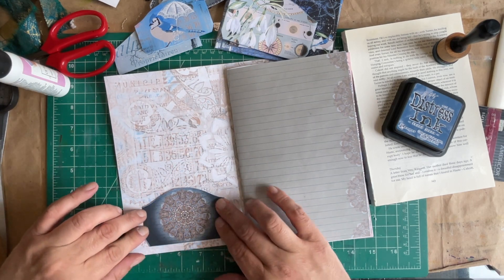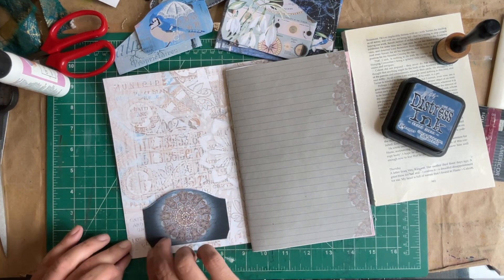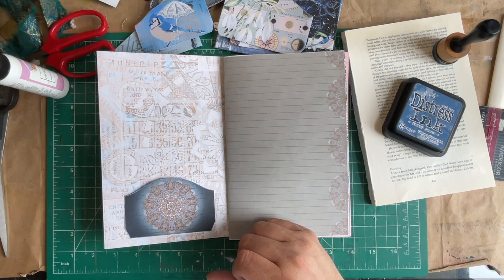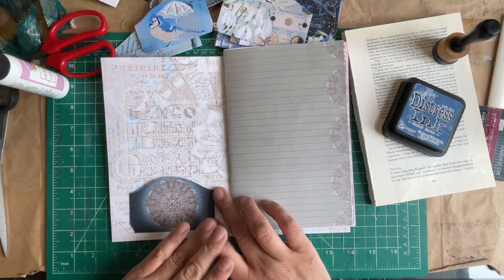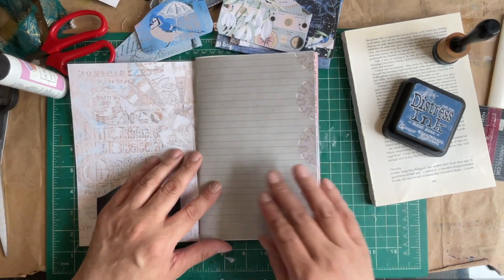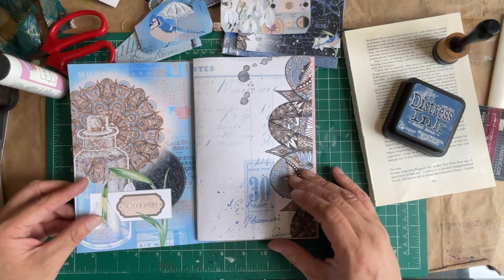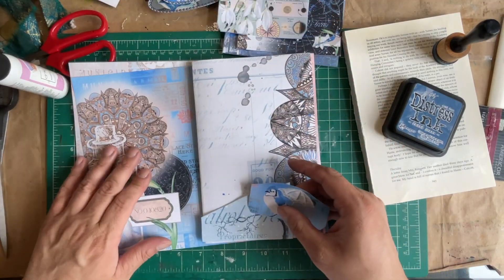I'm going to glue on the tabs. You've got to be quiet when you do this — it's like surgery. Isn't that beautiful? Let's get one of our tags — there you go, beautiful pocket, no muss no fuss. We have this angled pocket and then this one, and a little tiny bluebird.